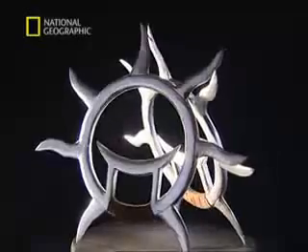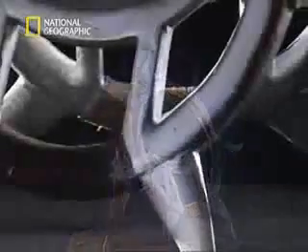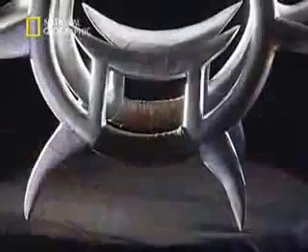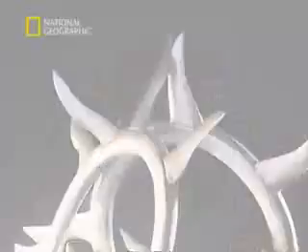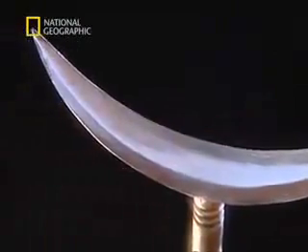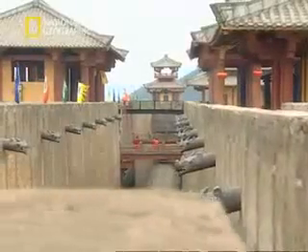An even more strangely shaped weapon is the ring or wheel — a metal hoop with sharp blades around the perimeter. Popular around a millennia ago during the Song dynasty, they came in a huge variety of forms. The crescent-shaped spade is derived from an everyday tool, but it was never used for digging. Most people were prohibited from owning conventional weapons like this.